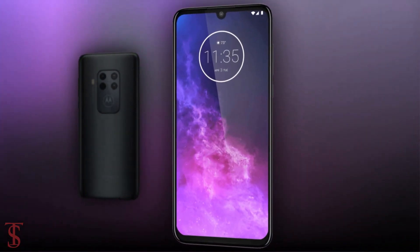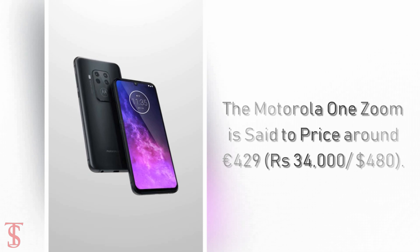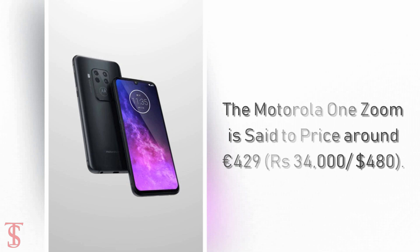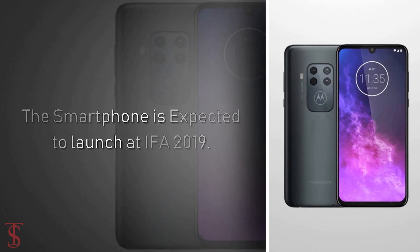The Motorola One Zoom is set to be priced around 429 euros, which roughly translates to 34,000 Indian rupees or 480 US dollars. The smartphone is expected to launch at IFA 2019.